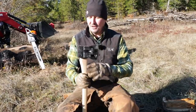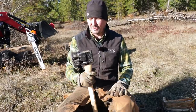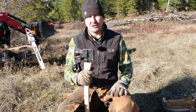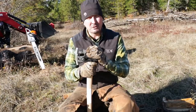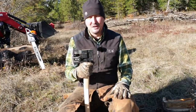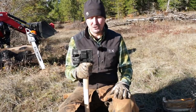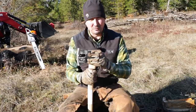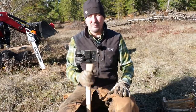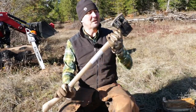I have to say it's pretty well put together and it seemed to work really, really good. Next video, I'll do another one on this — we'll put this against what I would consider the gold standard of splitting axes, the Prandi, which I've named the Bismarck. That big old German-looking monster is a wood-splitting beast. We'll put a round up and go head to head and see how that goes.